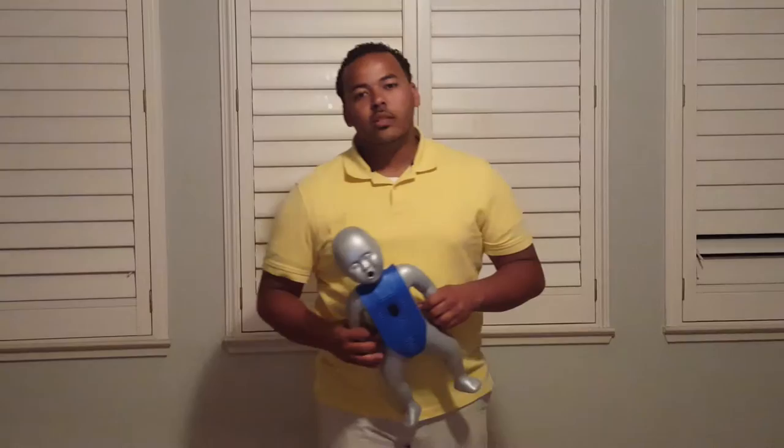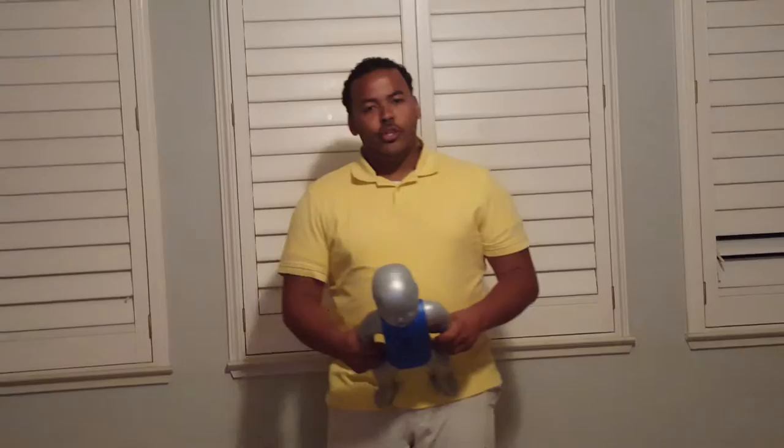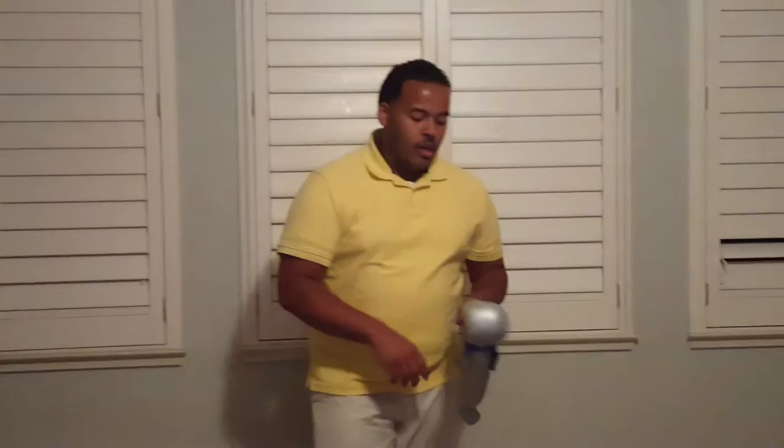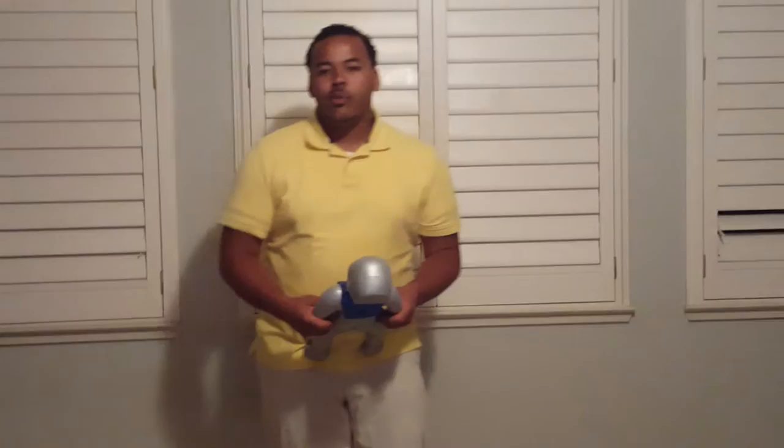We have reached the point of the course where we will demonstrate the skill of how to help an infant who is choking. Please turn your combo books to page 57 for reference. I will demonstrate how to correctly perform the skill, and then you will each practice demonstrating it back to me after I provide each of you with a scenario.